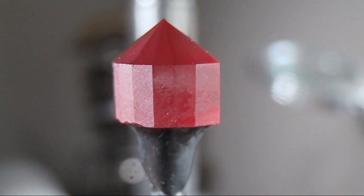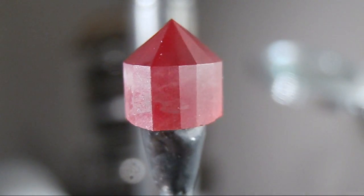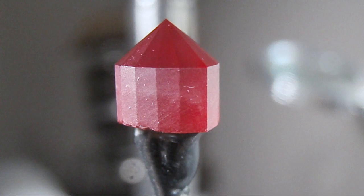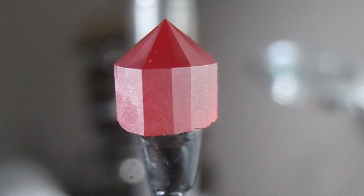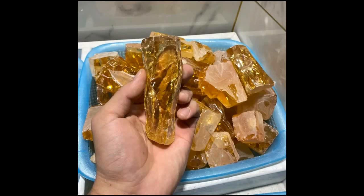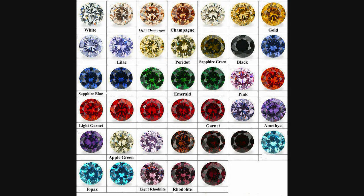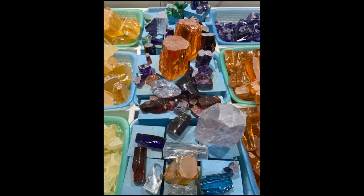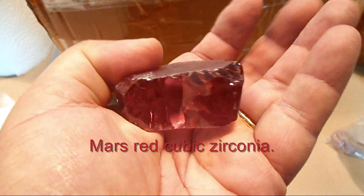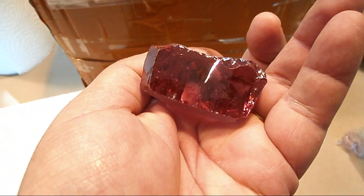I've just completed cutting the pavilion facets and the girdle facets, though I still need to polish the outline of the girdle facets. The next obvious pro is the variety of colour — without a doubt there is no other faceting material that can offer the amount of colours cubic zirconia has. The colours are literally unlimited, a myriad to suit everybody's taste. Also, usually every year or so there is a new colour available on the market — I recently purchased a colour called Mars Red.